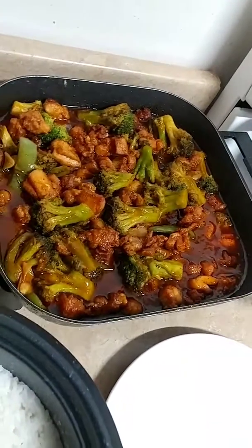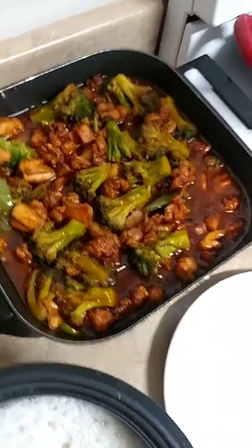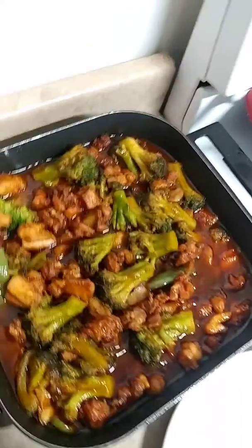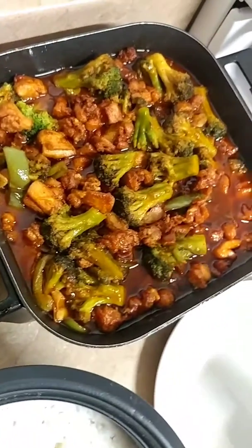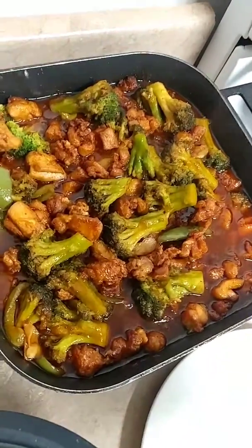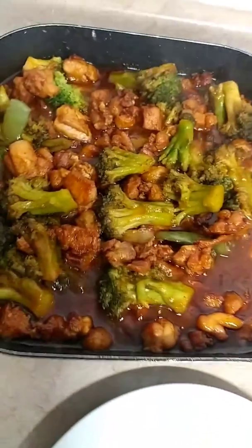The sauce is brown sugar, ketchup, honey, and butter. Also we have broccoli, cooked al dente-ish. We got garlic and ginger. Then we got some plain white jasmine rice.